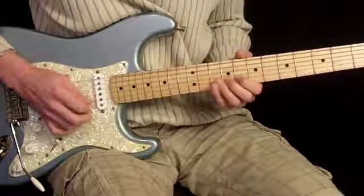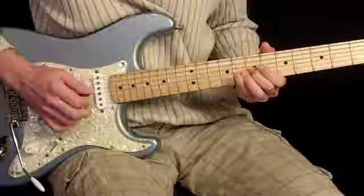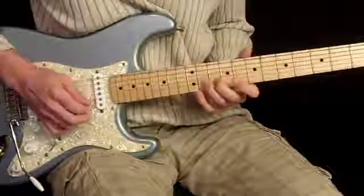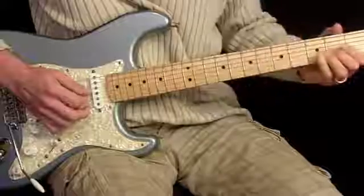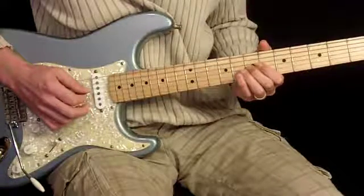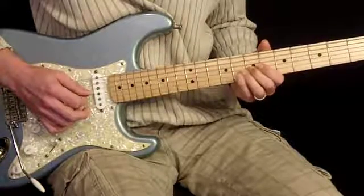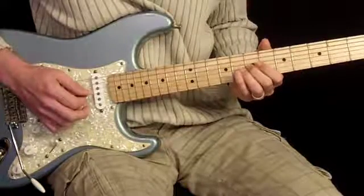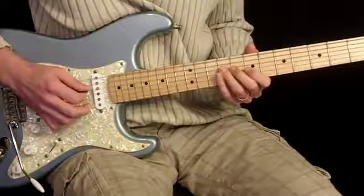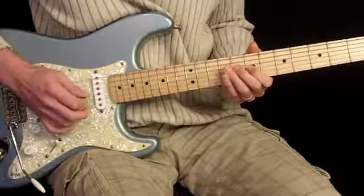Then we go to the 8, 9, 8, 9 thing again here. Then pick 7th twice. It's a sliding 2nd finger from 9th to 7th. Then we hit it 4 times, starting with a real soft pick and growing louder. In the recording you can hear the picks — they're kind of soft in the beginning, almost not there, but then it emphasizes the next 3 notes. From there we have 9 on the 4th string, 9 on the 3rd string, and 7th on the 3rd string.